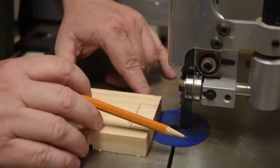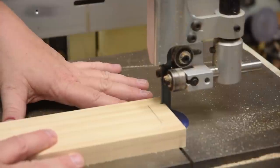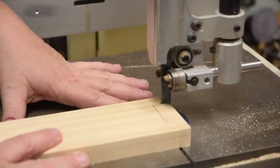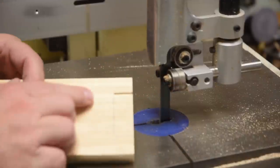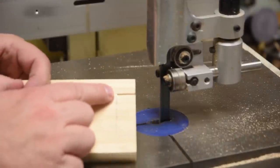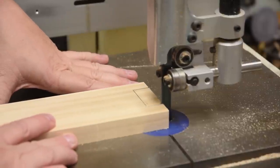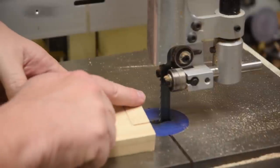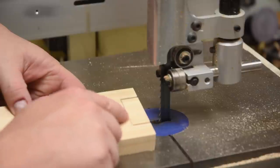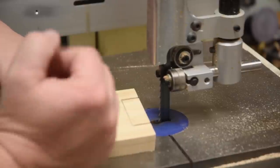This is somewhat of a combination blade. Notice I left the pencil line. There's no way I can turn 90-degree corners, especially with a half-inch blade, but what I'm going to do is connect the corners with gradual curves and create a relief area for the blade to fit into.